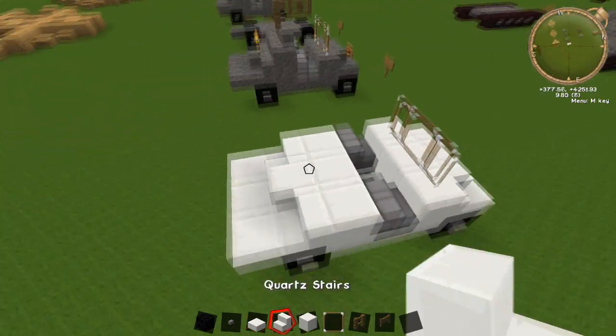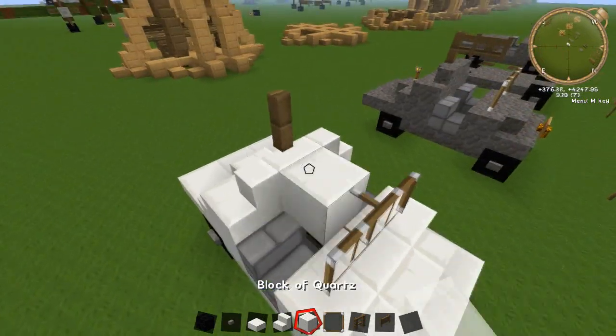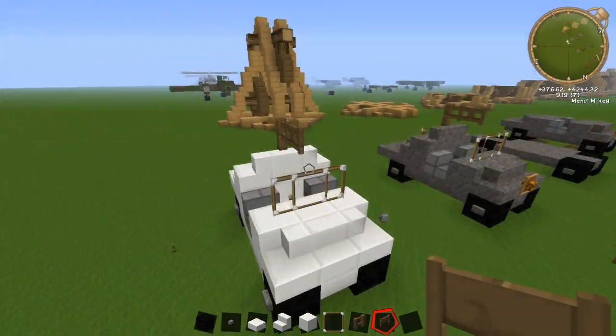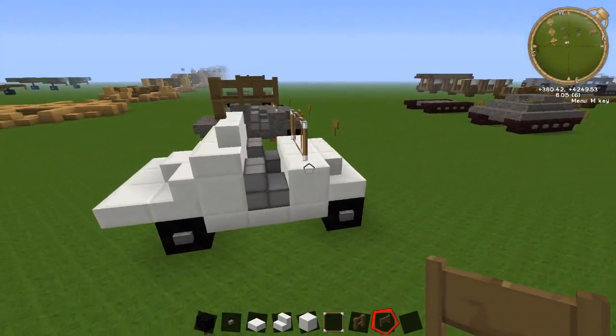What we're going to do now is just build up the shield part for the gun itself. Just wrap around some stairs, put a fence there, and then a fence gate. So it's a really stupidly easy build. You can even use this as the kind of Halo Warthog, or just another kind of jeep, to be honest.